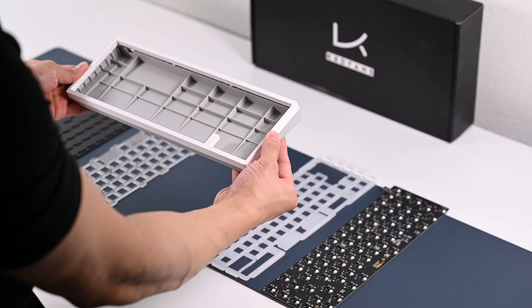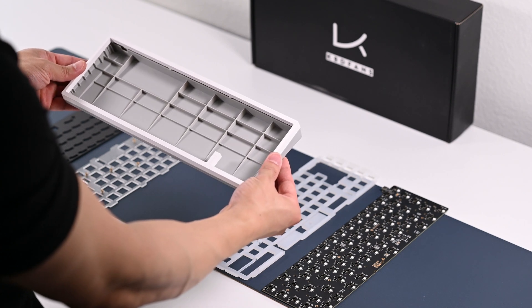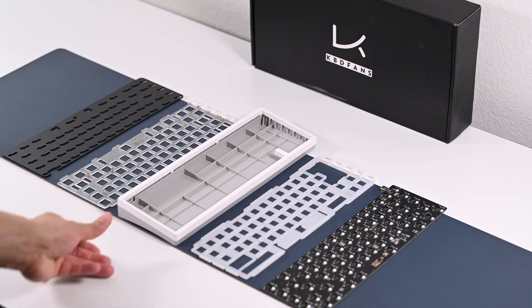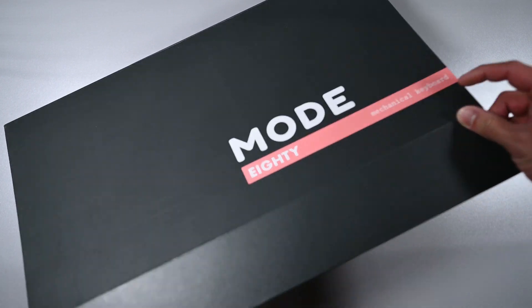In my video, I'm going to showcase two different price range keyboards and how the Holy mod changes them. First, it will be my KBD67 Lite R2, build price at around $300, and then my Mode 80 build which currently is sitting at about $900.